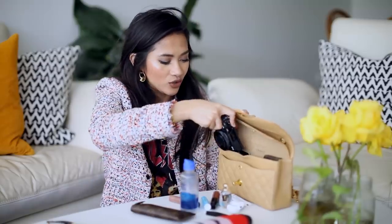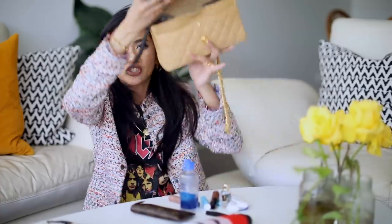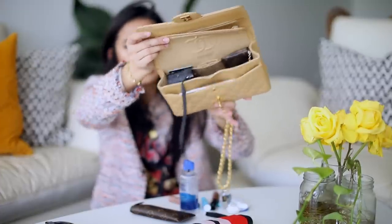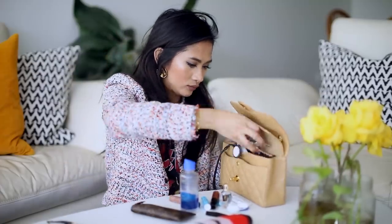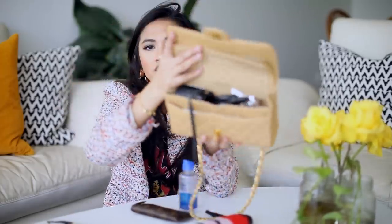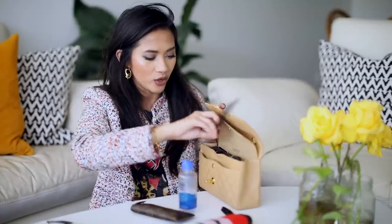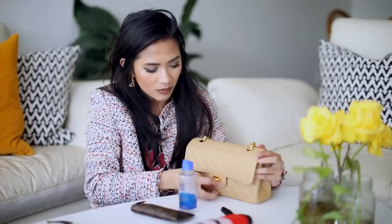For anyone curious whether you can pack a camera like the Canon G7X in the Chanel small — you can, you just have to play around with it. You probably can't carry an umbrella and a camera at the same time. What I do is put it in vertically just like that, then put everything else on top. The phone goes in the front pocket and you can actually close it, you just have to be a bit careful. So it actually fits a little bit more than you would think.